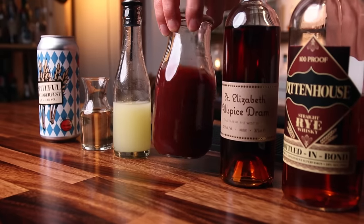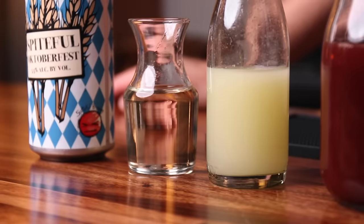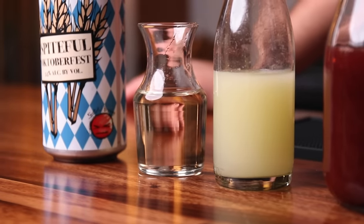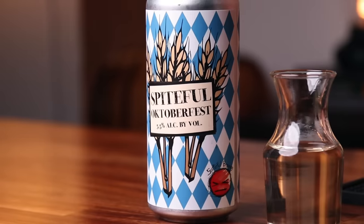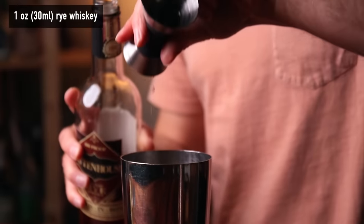The allspice liqueur is really good with the cherry juice — this happens to be Montmorency cherry juice, but other tart cherry juices will work well, no sugar added. Lemon juice freshly squeezed. The simple syrup is a semi-rich simple I usually use — one and a half parts sugar to one part water — but a straight one-to-one simple is great too. The Oktoberfest I'm using is from Spiteful Brewing. You can get all these bottles on my collection at Kiriata — they ship bottles, not beer. Support your local brewery.